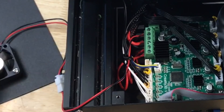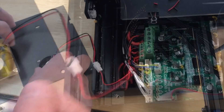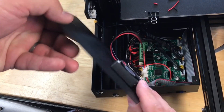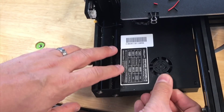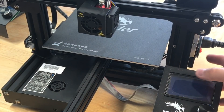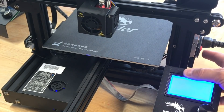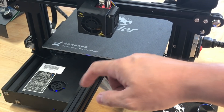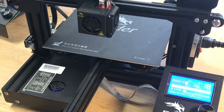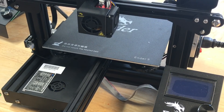Now I can put the wire inside, put the cover back on, and screw it in place. When I put power on, both the hot end fan and the electronics fan come on together. This is going to be a little bit louder because it's always going to be running, but to me it's worth it to make sure the electronics are cool.